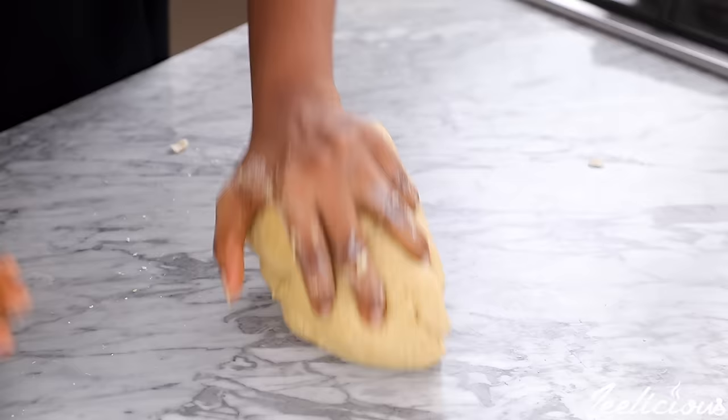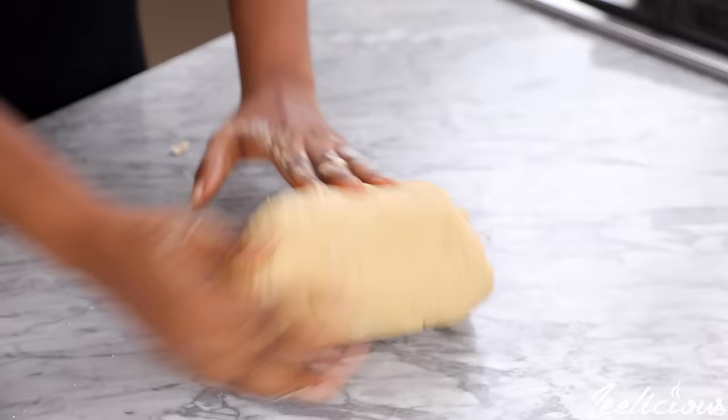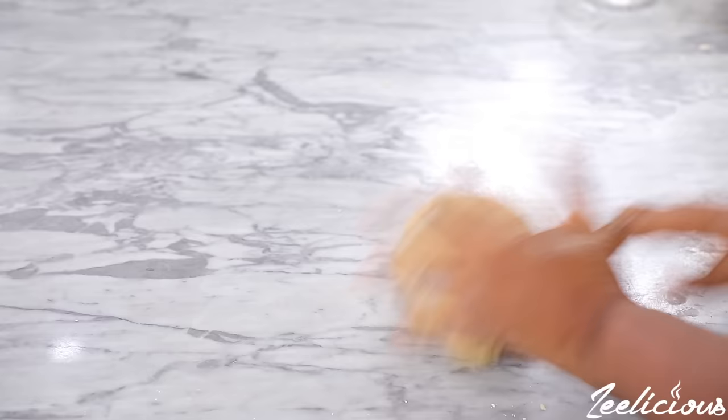I cannot overemphasize the importance of this part — it has to be done right. It will require some muscle power, but it will be worth it in the end. Alternatively, you can use a stand mixer with the kneading iron if you have one at home, but ensure you knead for at least 10 to 12 minutes to achieve the right consistency for the dough.